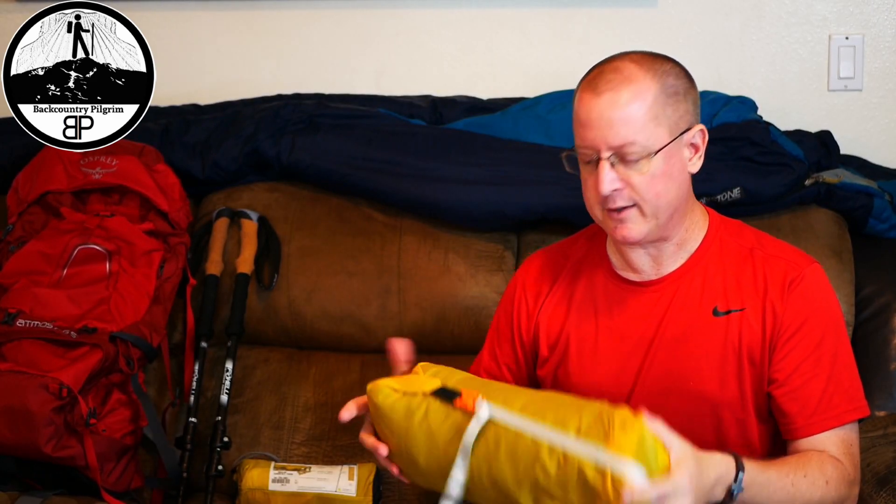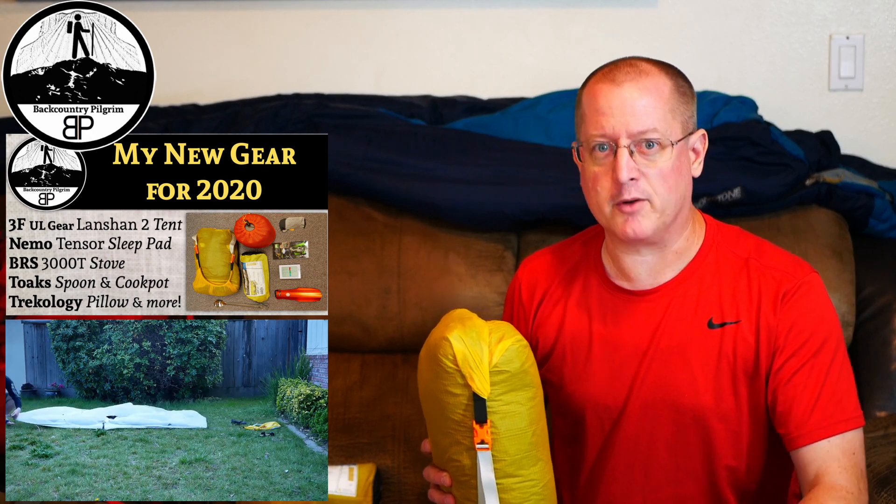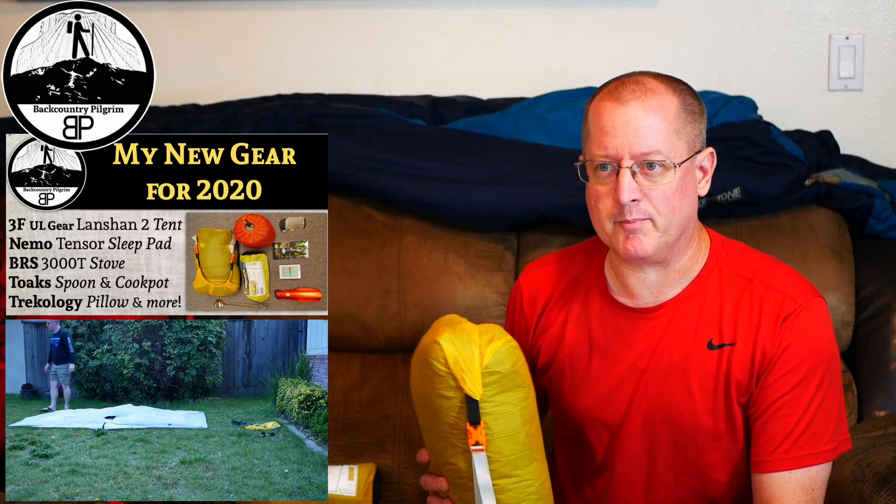It comes in at 40 ounces — it's 2.5 pounds — so it's not ultralight. But it's $70. It's a double trekking pole tent, so it's not freestanding. You do need to stake it out, which is a little scary, and there are times where that's not going to work. The initial setup was not very intuitive for me. I had to watch some YouTube videos, and I've got a pretty funny video of trying to understand one of the Chinese videos on how to set this thing up — it was kind of a disaster.